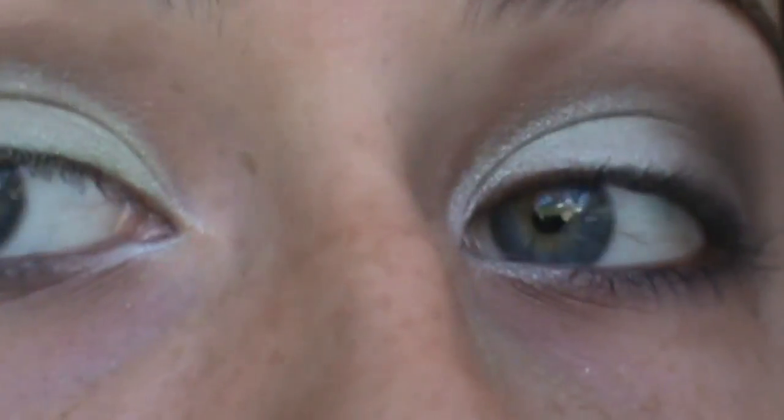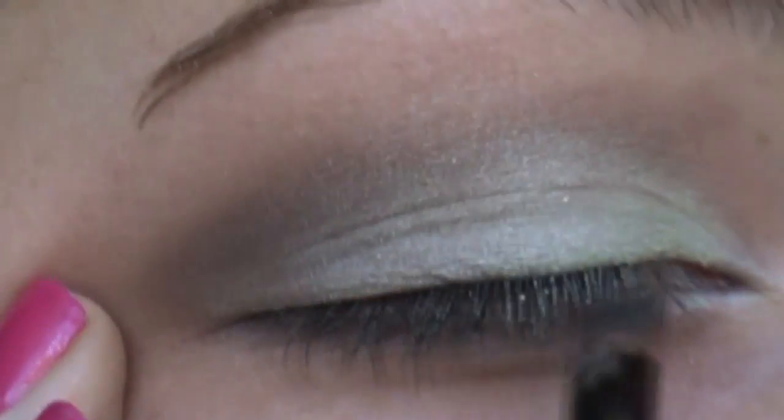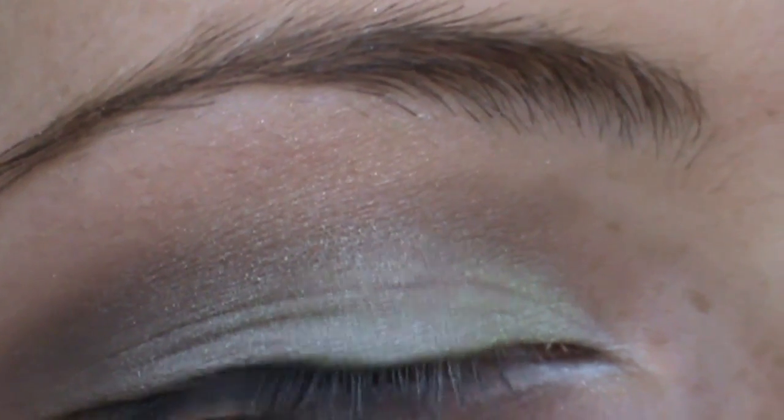Next I'm taking my Smashbox Gel Eyeliner Palette and using this green color right here — it's kind of a dark, hunter green and it blends in really nicely with this look. I'm just concentrating on the outer part; I don't want to go all the way over. So you're just adding a little bit, but you don't want it to be too noticeable.